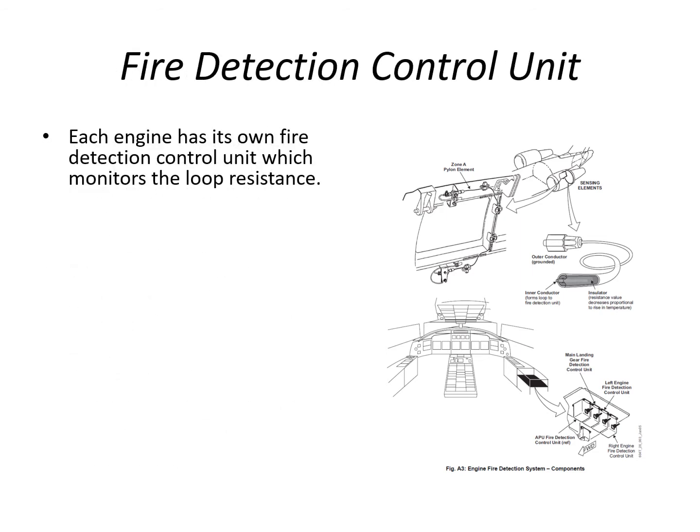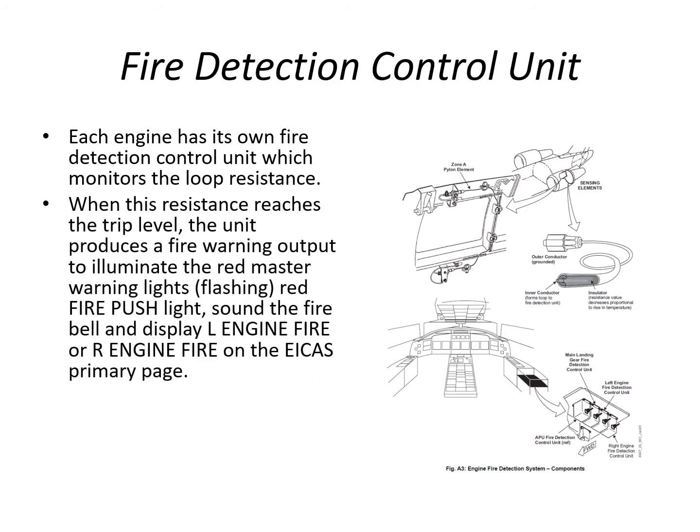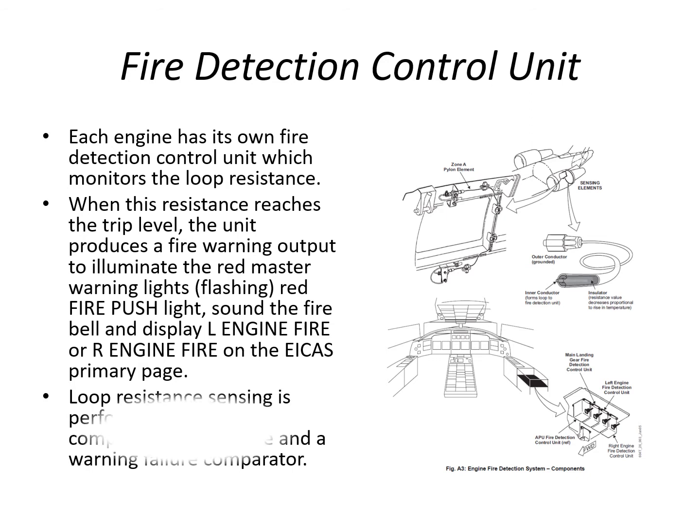Each engine has its own fire detection unit which monitors loop resistance. When resistance reaches its trip level, it produces the fire warning output: the red master warning light, the fire push button illuminates, the fire bell sounds, and you get the red ICAST message for left or right engine fire. Inside the detector unit there are two comparators — the true fire comparator and a warning failure comparator.